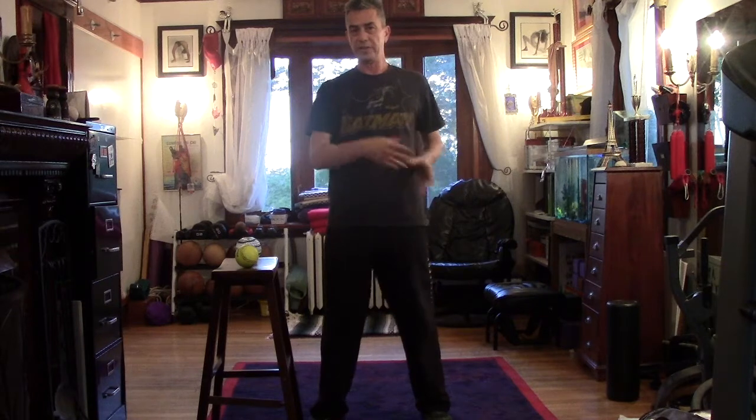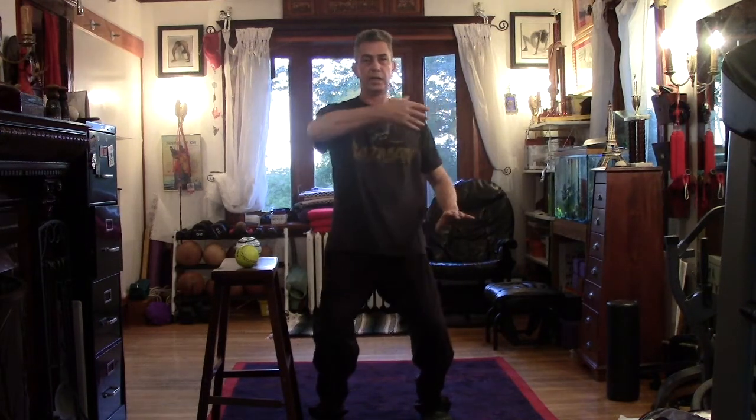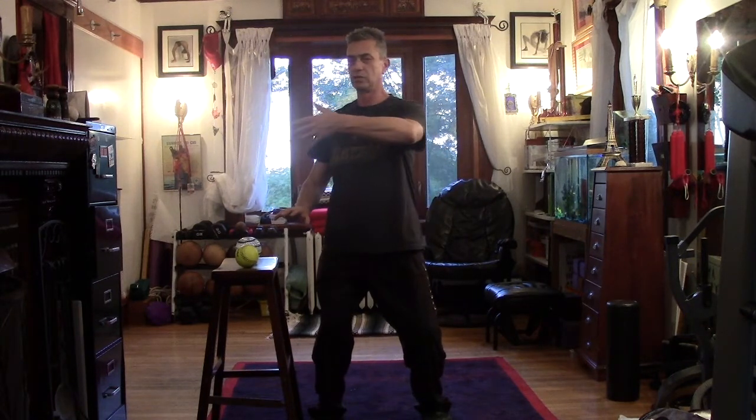You can either do 30 repetitions or just set a timer for one to two minutes and continue. Over time, move lower and lower as your legs get stronger. Tuck the tailbone in and you can make the movement slower and slower.